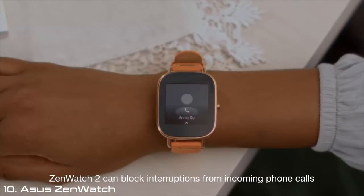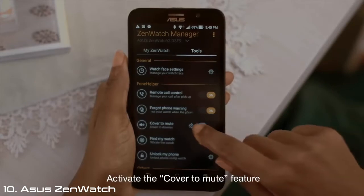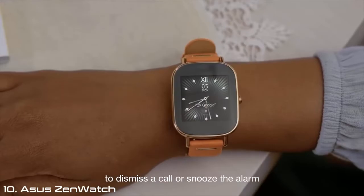ZenWatch 2 can block interruptions from incoming phone calls or alarms. Activate the Cover to Mute feature by covering your watch with your hand to dismiss a call or snooze the alarm.